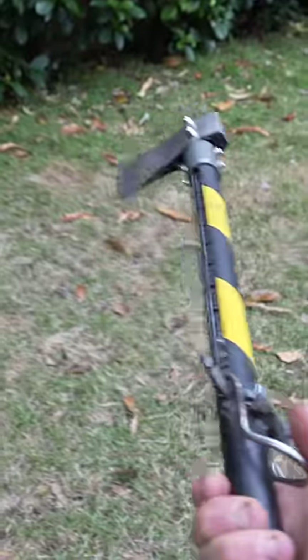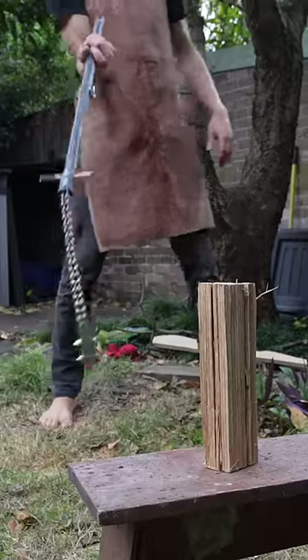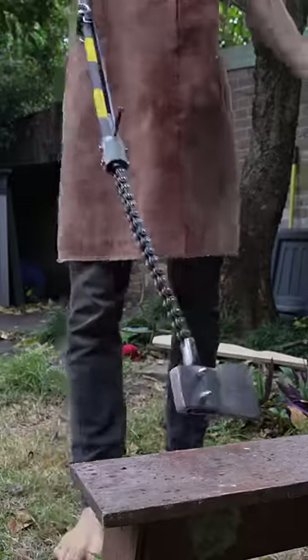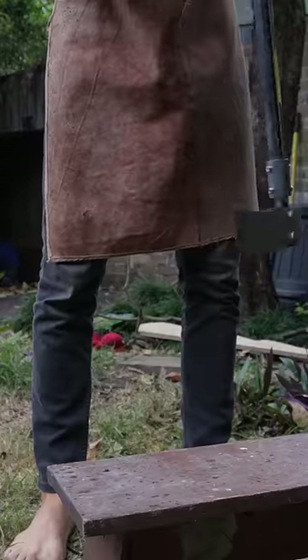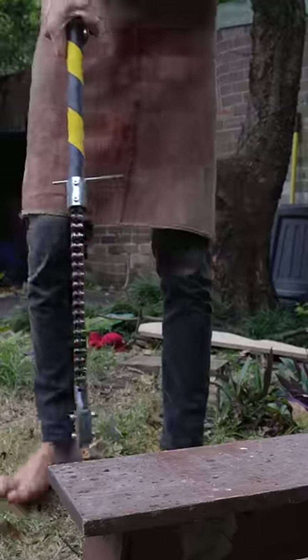This looks like a normal axe but it's not. It's an axe flail thing I made, which is really bad at cutting wood. A lot of people have been putting sharp things on the end of chains, but they all kind of suck — they use floppy chains and the axe edge barely hits.